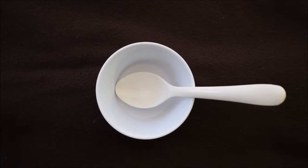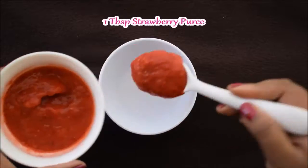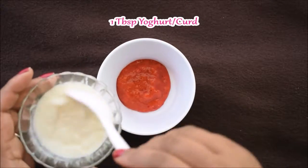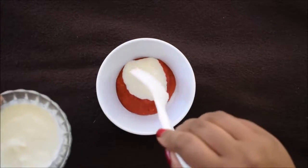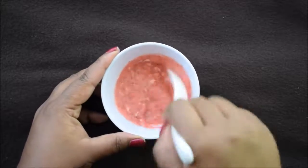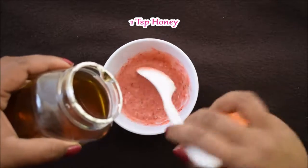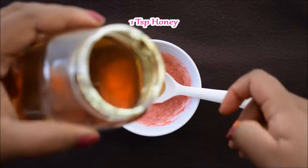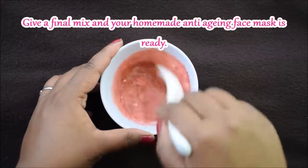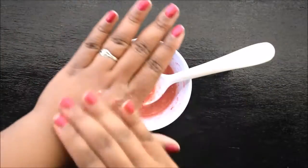Now let's see how to make this face mask. First of all, take a clean bowl and spoon. Add the strawberry puree, then add the yogurt, and mix it well. That's it guys! Your homemade anti-aging, anti-wrinkle face mask is completely ready.